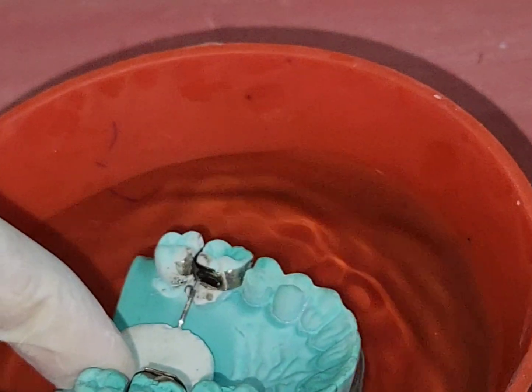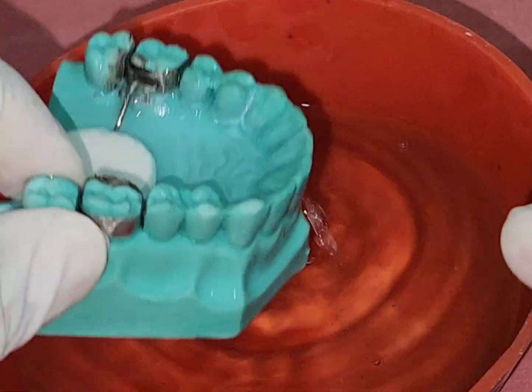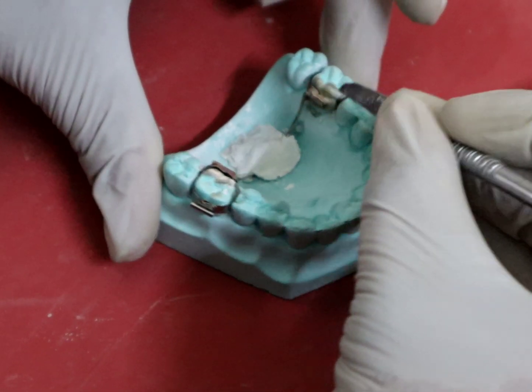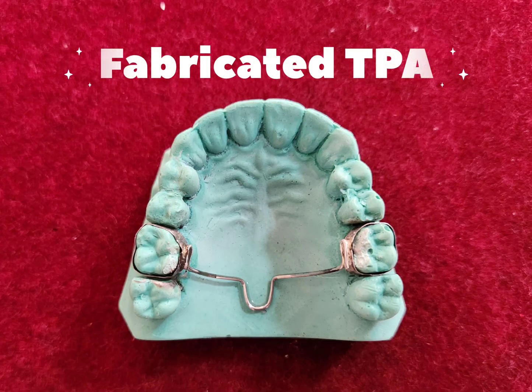Once the solder joint is formed, it is quenched in water. After completion of finishing and polishing, the process is complete.